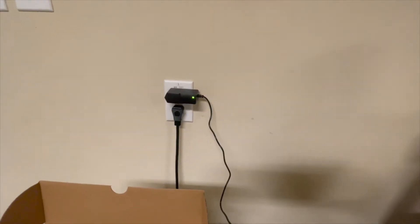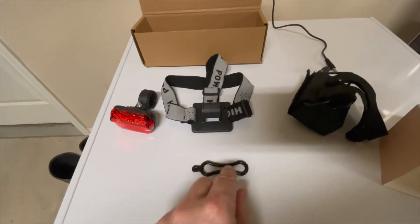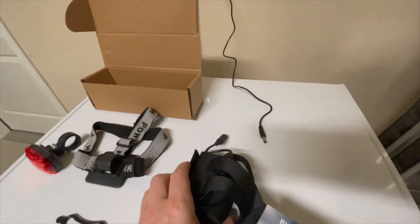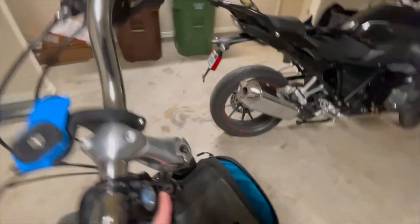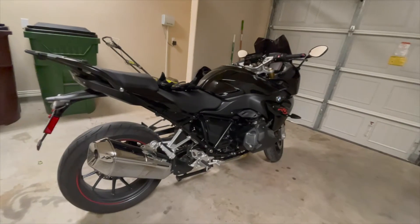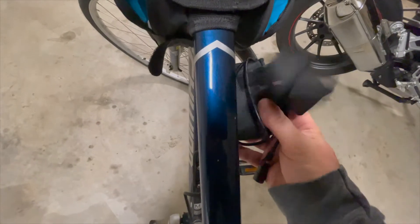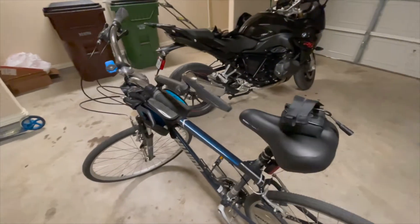Here's the recharging cable it came with — I just have it plugged in there. There's the box it came in — no instructions, but it's pretty self-explanatory. This is the larger mount; there's a smaller one that hooks onto the light, and you stretch it around your handlebar and connect it to the other side — that's what holds it in place. I have it wired underneath my bag, and it just straps right underneath with velcro, nice and tight.